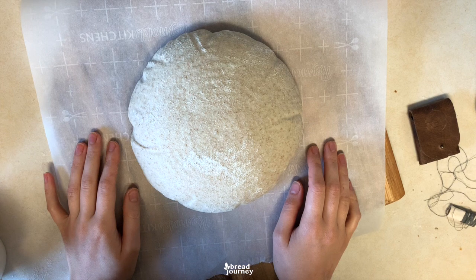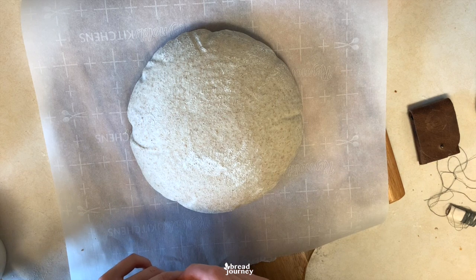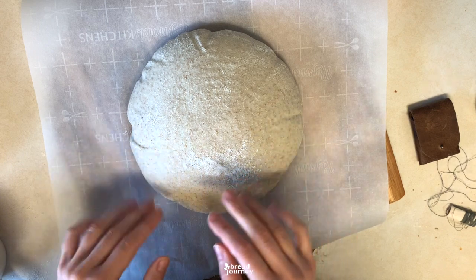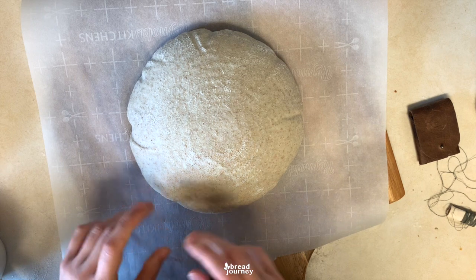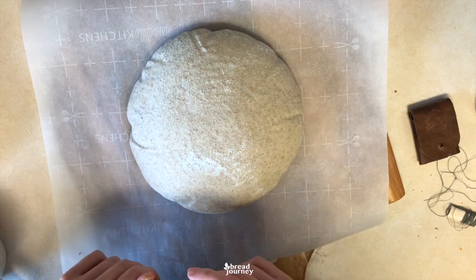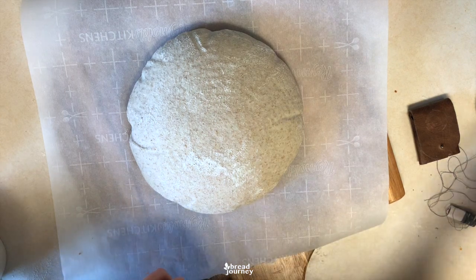Hello everyone, Anna from Bright Journey here, and today I am back with another scoring tutorial. This pattern is going to be a little bit different from the ones I've shown before because this time it will not focus on a radial design, so it will look less like a flower. But I think it's still a pretty versatile design because it fits any kind of dough and I think it looks pretty stunning.